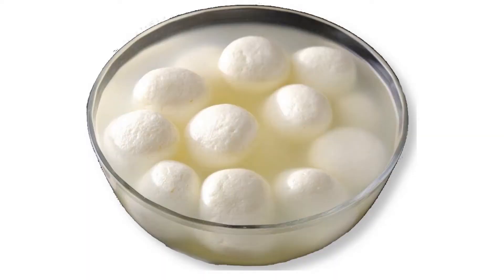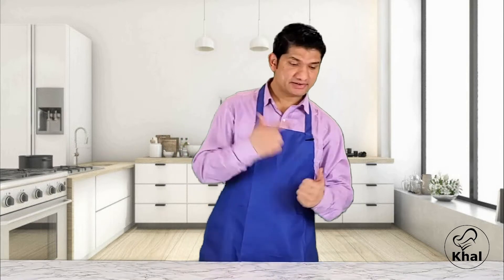Hello everyone! My name is Samin Tengkar and today I am going to show you how to make the Rasugulla. Rasugulla is a very famous Indian dessert. It is a favourite dessert of a lot of people including me. I love the Rasugulla, and today I am going to show you how to make it.